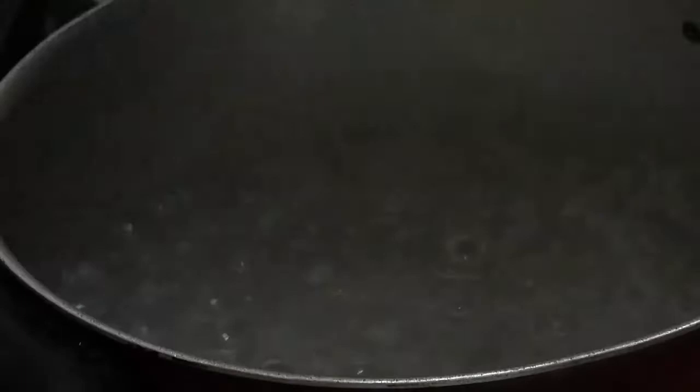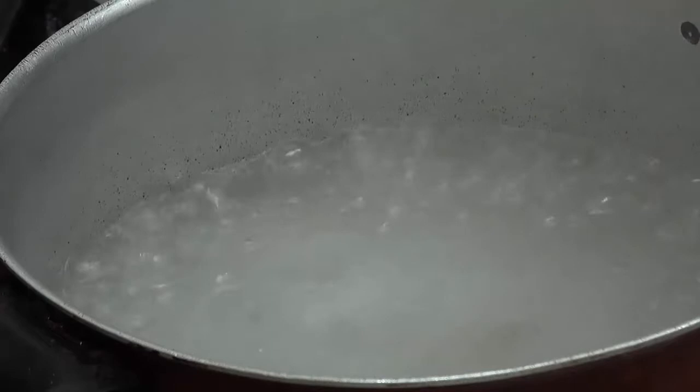Ngayon naman, i-check natin kung kumulo na yung ating tubig. Ayan, kumulo na siya. So, lalagay natin yung ating kamatis. Lalagay natin yung ating kamatis, guys. Tatlong piraso lang ito — medyo malaki kasi siya.